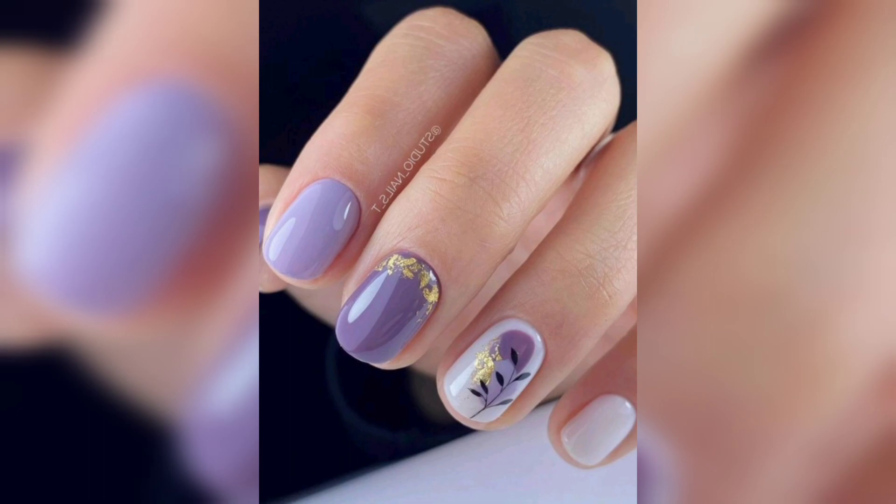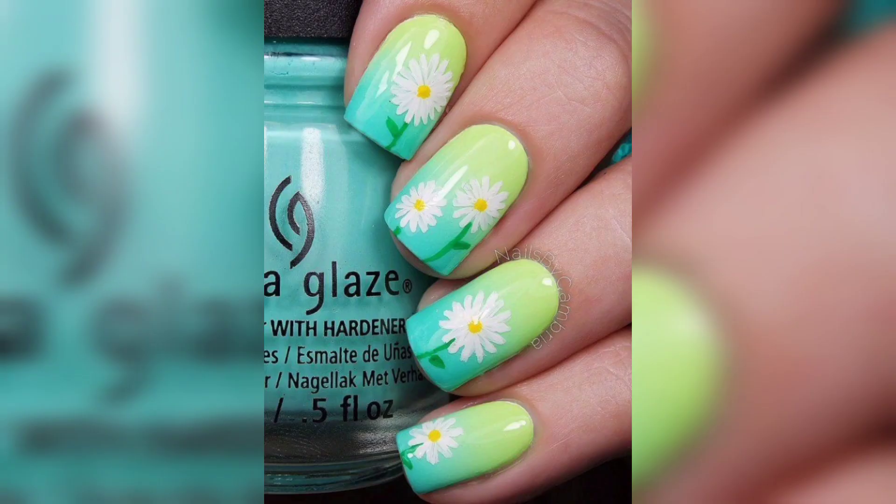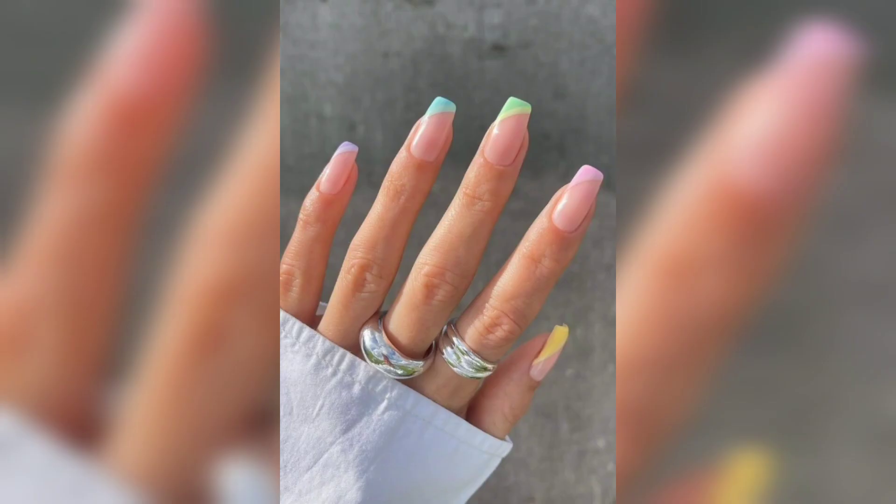And let's not forget about the nail accessories. We'll demonstrate how to incorporate charming spring-themed nail stickers, glitters, and rhinestones to add that extra flair and sparkle to your nails. Thanks for watching this video.